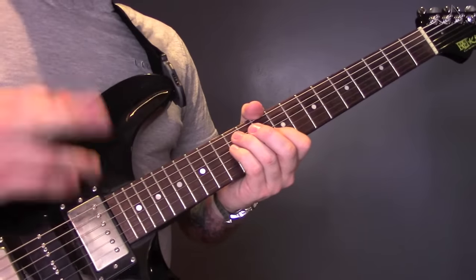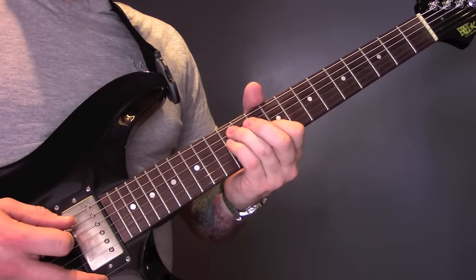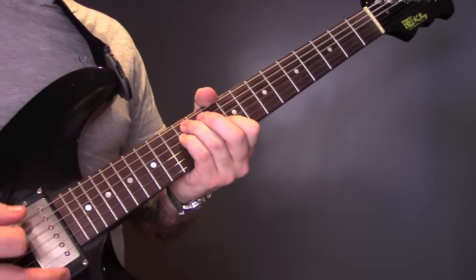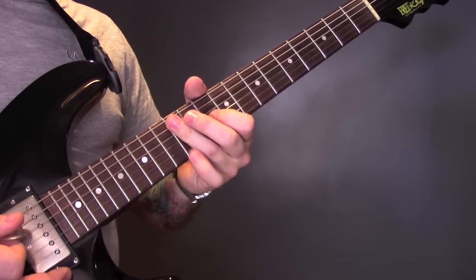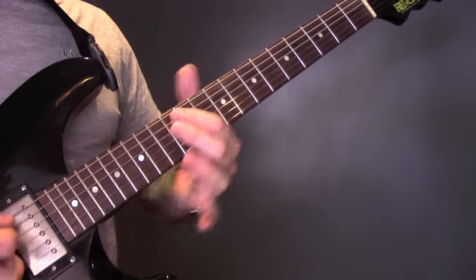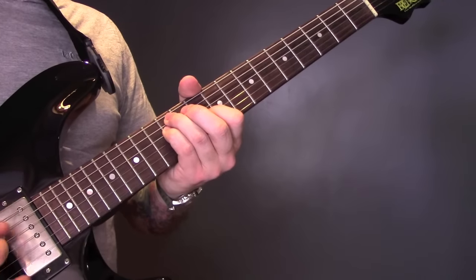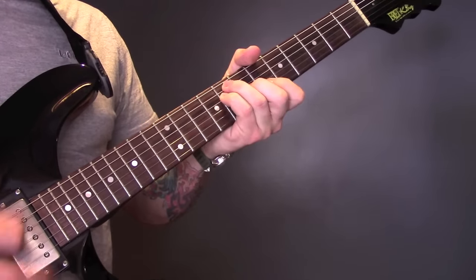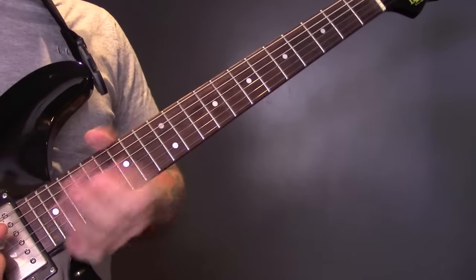One other note that I will make is, every now and then he sticks that little G in there. So what you're going to do there is just bar the A, D, and G string on twelve. And that will give you that extra little note in there.